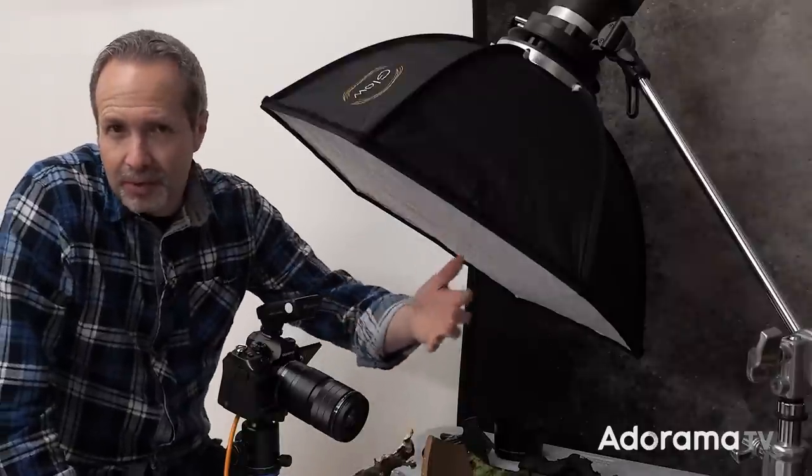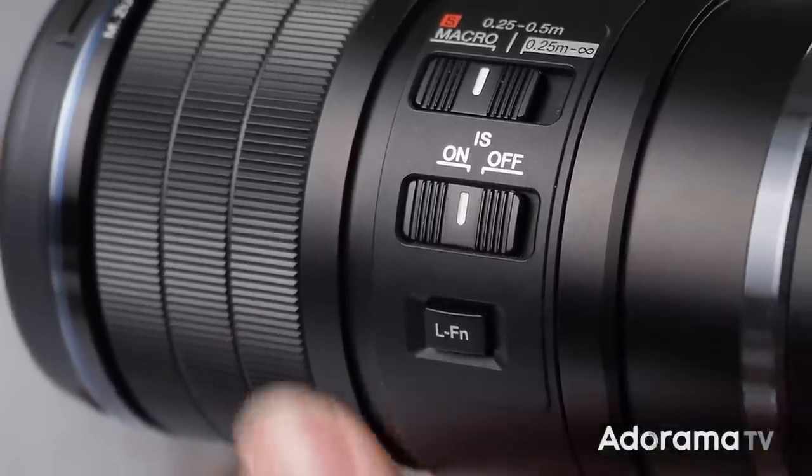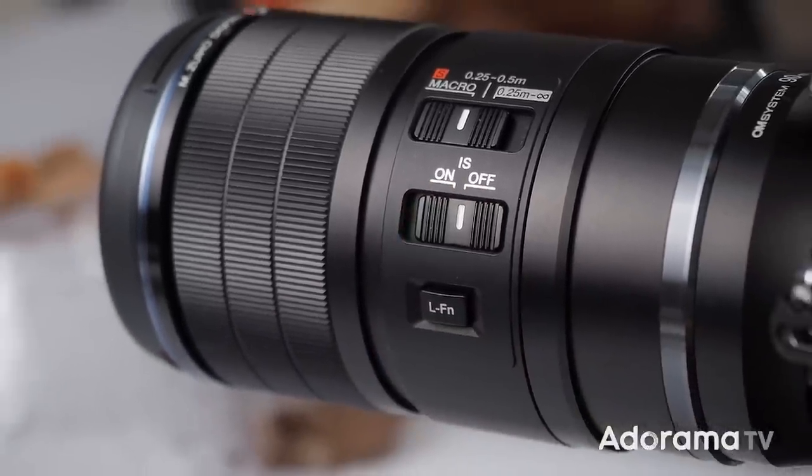This 90mm macro from OM System has Sync IS, which means that the lens itself has image stabilization internally, and that communicates with the image stabilization of your OM System or Olympus camera. The two work together to give you a superb stabilized image. However, if you're on a tripod, the recommendation is to turn the Sync IS on the lens off, which is what I've done.